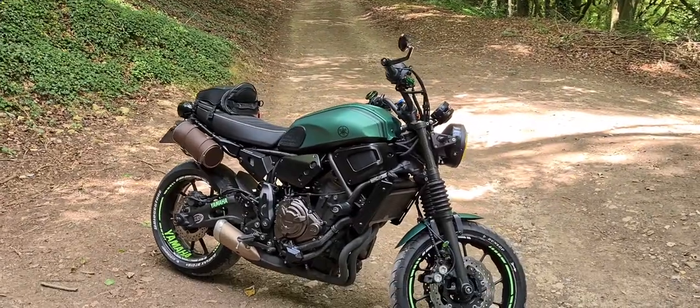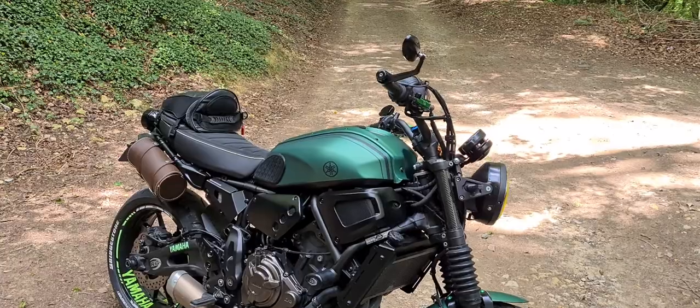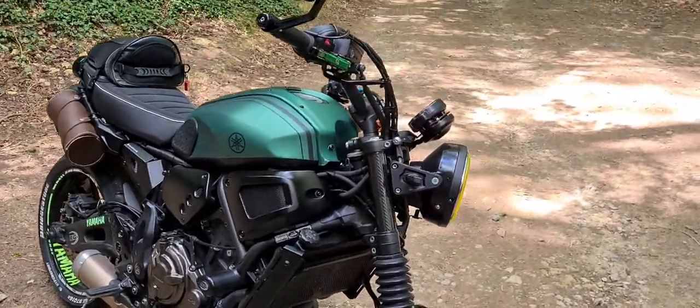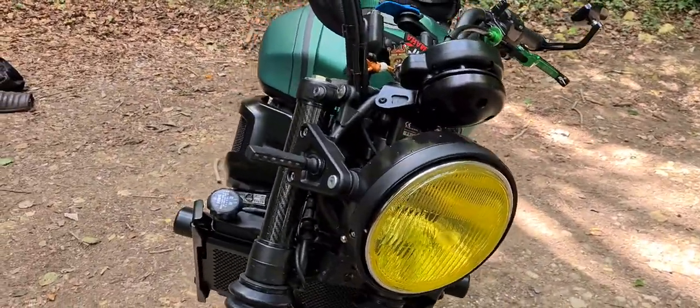The green XSR is back on the road. That's how it looks with a paint job in royal green in a matte finish. We changed the lamp — I'm not sure if I'm going to keep this one.